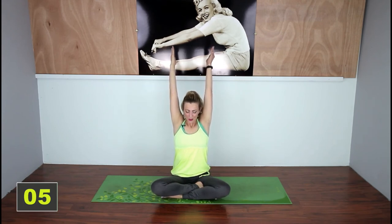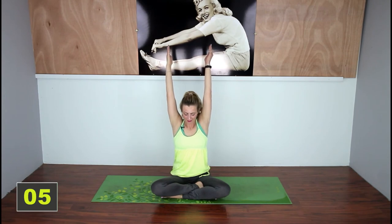Bring your chin down and round it up. Now unlace those fingers. You're going to bring those arms up overhead and you're just going to push your palms back towards you, opening up your chest. This one's a little bit of a strength move. Inhale and exhale one more time, and bring those arms down.